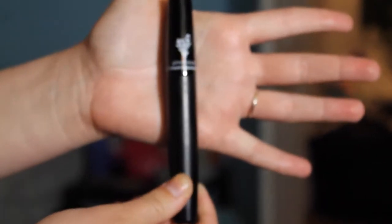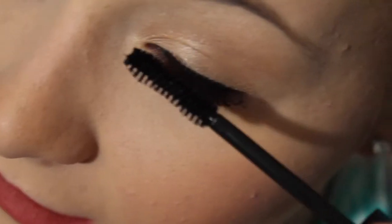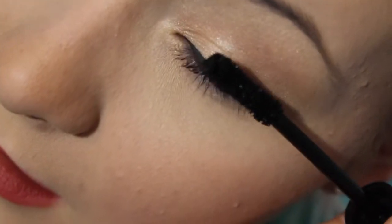Then you go back in with the transplanting gel and put that on top of the natural fibers. That just helps those fibers to stay in place all day.